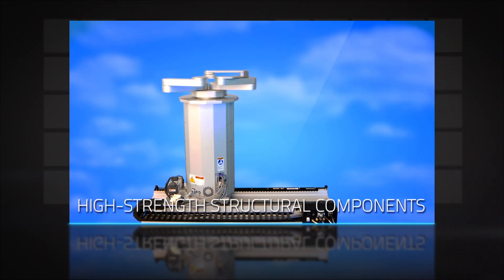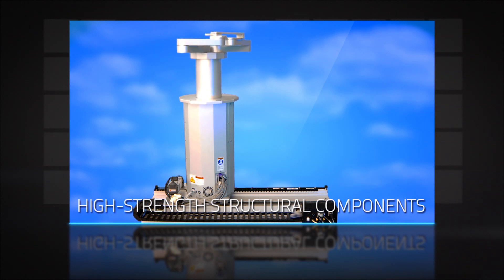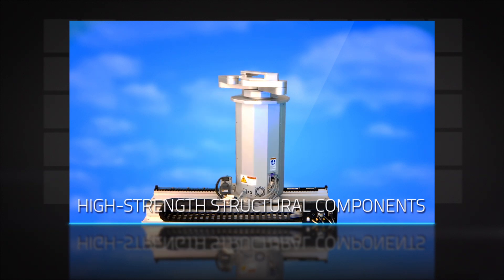High-strength structural components enable top, bottom, or side mount configuration, providing flexibility for integration into any configuration.